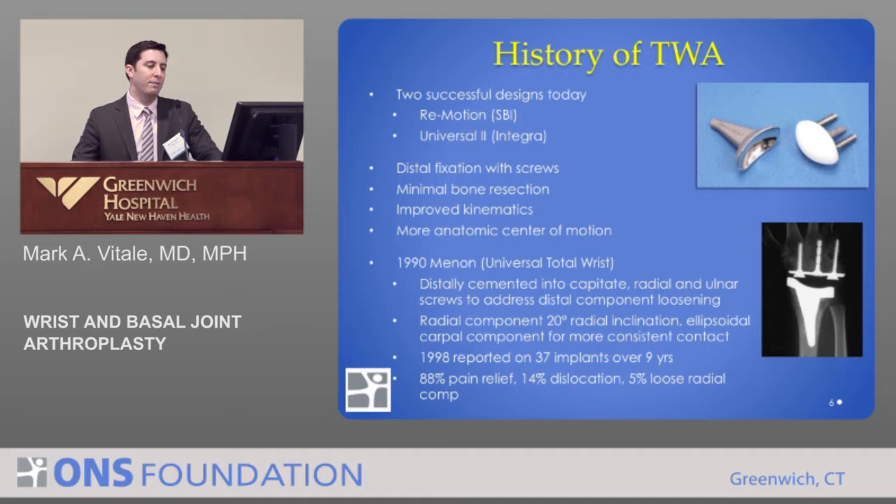Today, there is really one design that's successful, with two implants that mimic it: Remotion and Universal 2. They both look the same on x-ray — they replace the end of the radius bone and the proximal row of the carpus, specifically the scaphoid, lunate, and triquetrum. There is a resurfacing polyethylene articulation, much like a total knee, and we've found that using screws and pegs to better fix these into the distal carpal row reduces loosening.